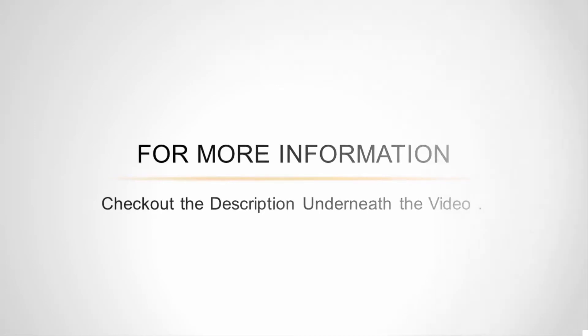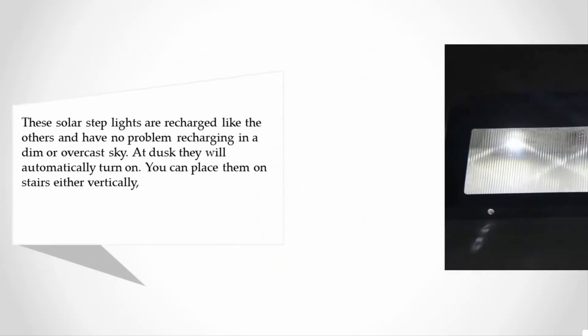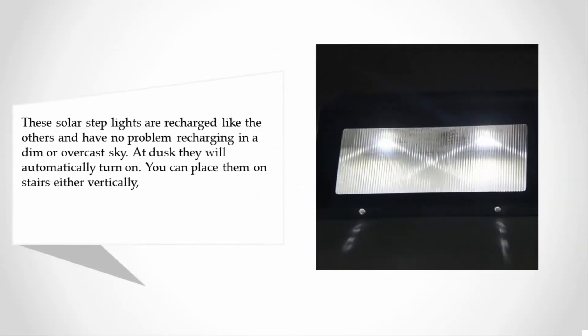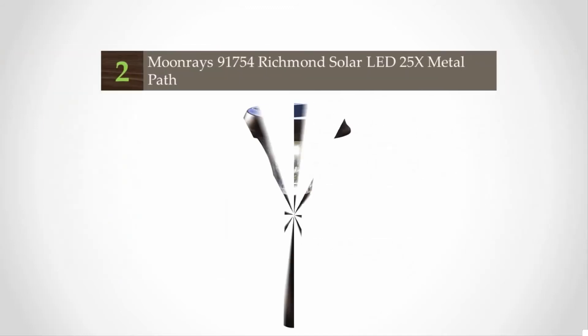Halfway through our list at number three, these solar step lights recharge like the others and have no problem recharging in a dim or overcast sky. At dusk they will automatically turn on. You can place them on stairs either vertically or flat, perfect especially in places with no electrical supply or in dark areas. They are charged by a monocrystalline silicon solar panel, holding enough energy to power them for a long time.